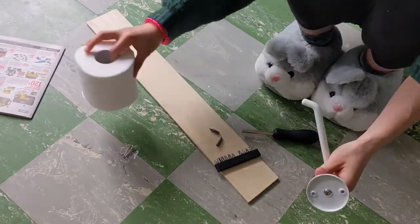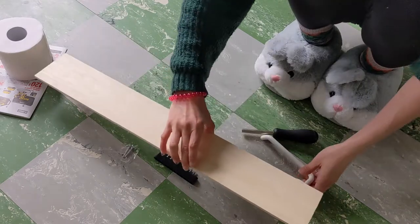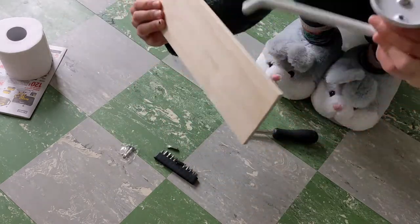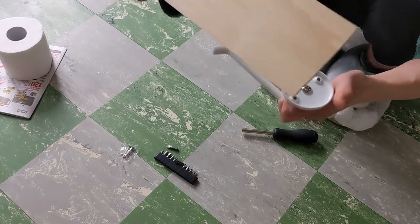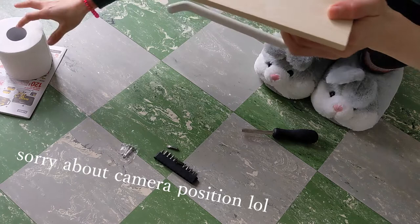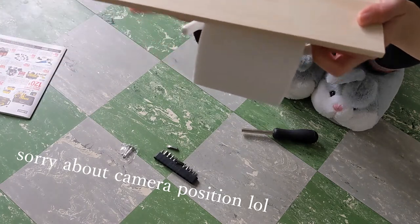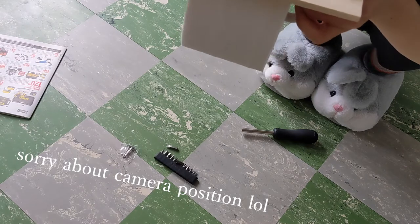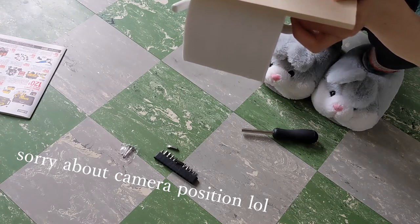So my image is: I will cut this wood, maybe this size, and put this Polter on the top. And this goes to the wall, so I can put something on it.